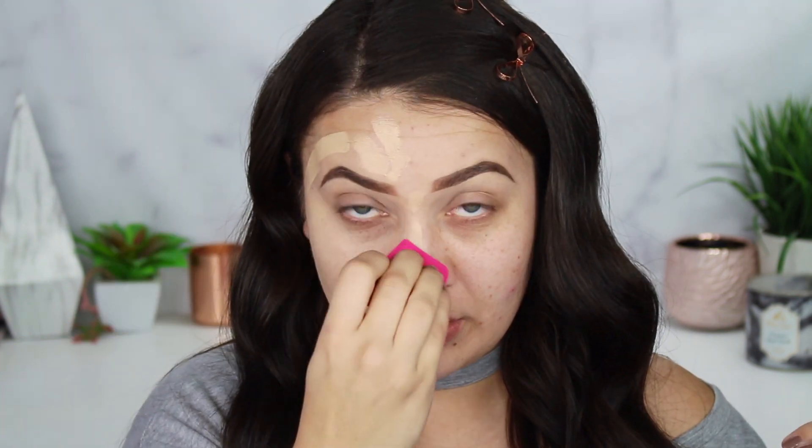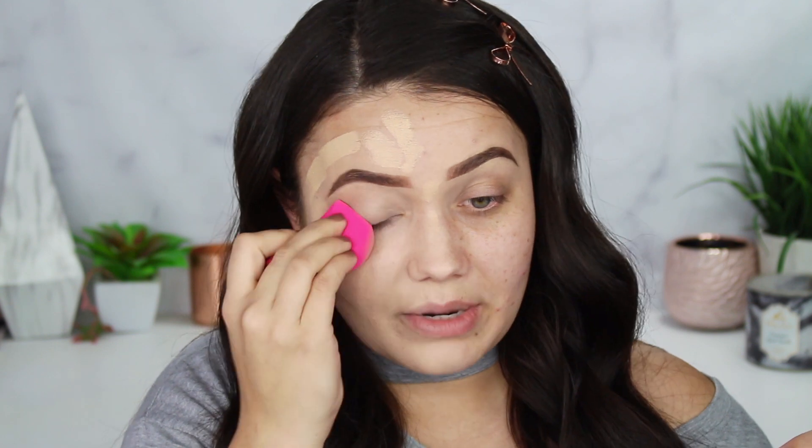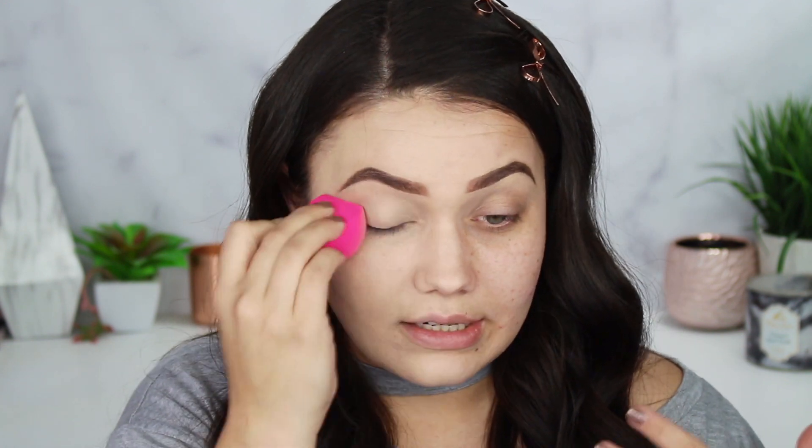I love wearing the Estee Lauder Double Wear Foundation, but it does scare me because it feels so heavy — I can almost feel my skin about to break out. And like the Makeup Revolution foundation sticks: I love those, beautiful coverage, but they feel a little heavy on the skin for me. I normally use liquid, so that might be why I get a little uneasy with sticks.